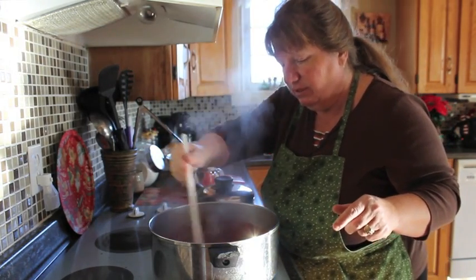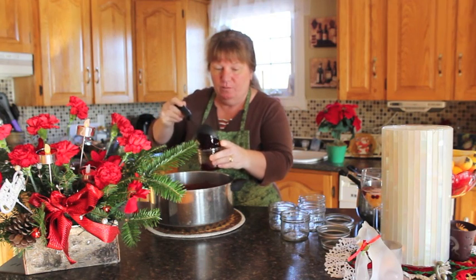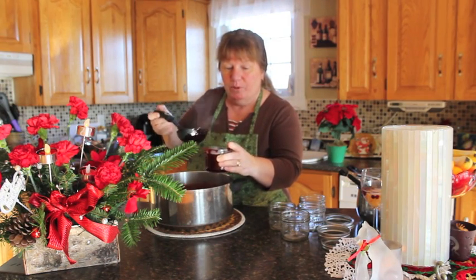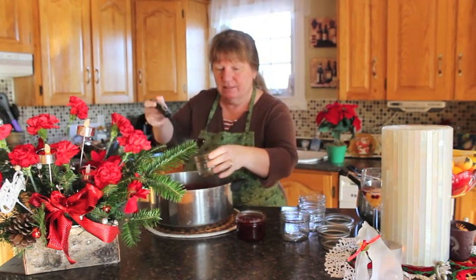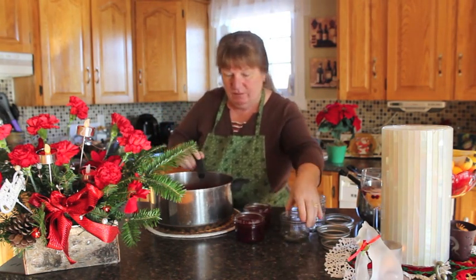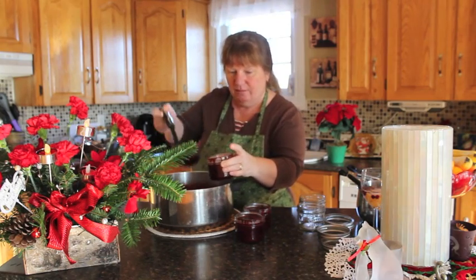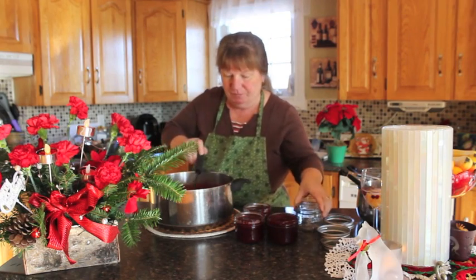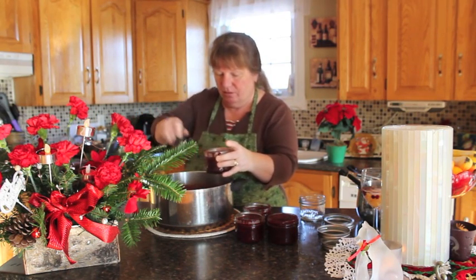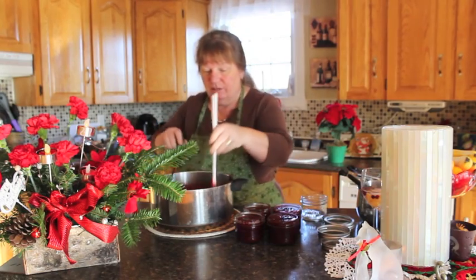So I'm going to take it over to my counter and we're going to start to bottle it — the fun part. I'm going to scoop it into each jar. I already cleaned and sterilized the jars, and I boiled my lids so they're nice and hot. I'm thinking it's going to make about five jars — sometimes you just never know. These are one-cup jars. You can put it into a big one, but I like putting it into separate ones because I like giving it as Christmas gifts.